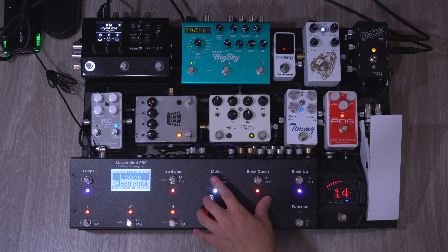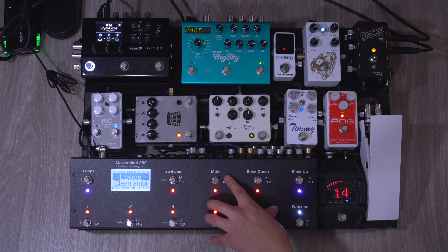Loop number eight just toggles between the Big Sky presets. So you see that we're on A right now, and this will take me to B, C, and then the next one will be technically off, and then it goes back to A, B, C, off like that.